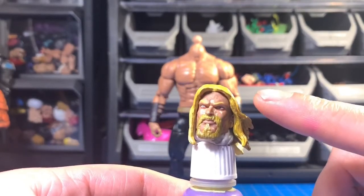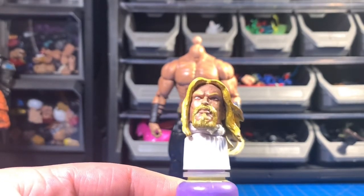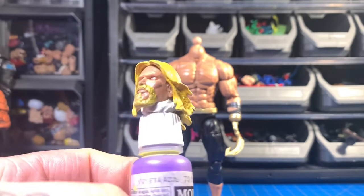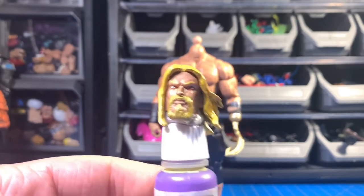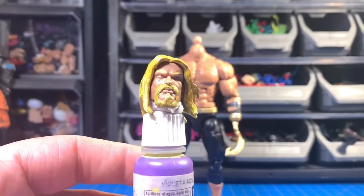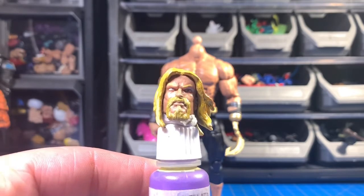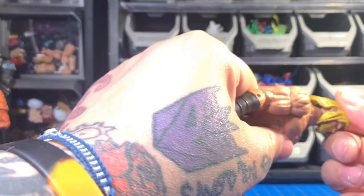I'm pretty new at sculpting but I really like the way it came out, especially in small amounts. I actually repainted the face too — it was kind of messed up originally. The face came out a little dark but I really like how it turned out. I put the eyes in there and painted the goatee — it all came together well.